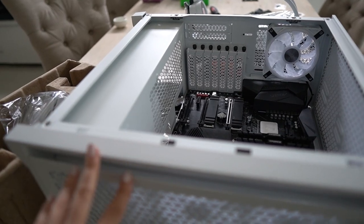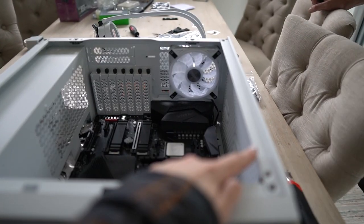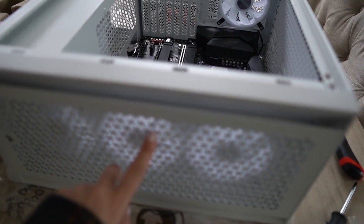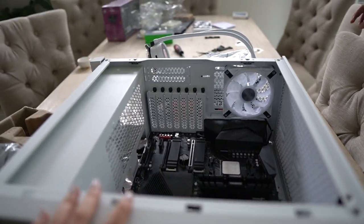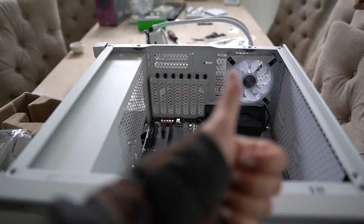Okay, slight change of plans. This is the front of the PC. The cooler — we wanted to mount it to the top but unfortunately it didn't fit, so we're going to have to mount it to the front. That means we need to move these fans and put them up top. It should look really good — lots of nice airflow.